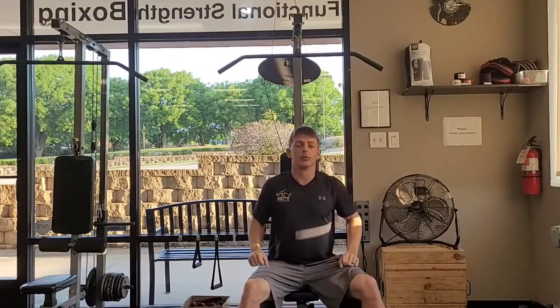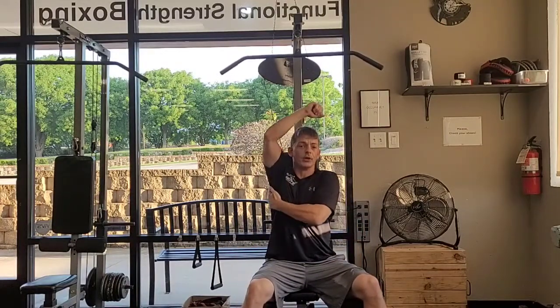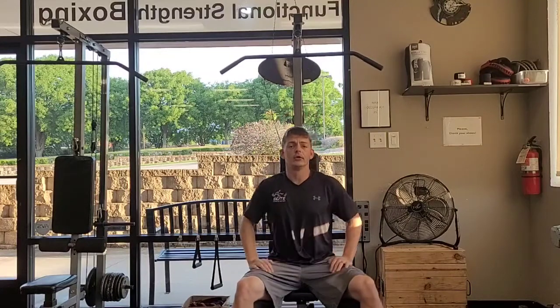The main focus here is that we're really engaging and using those lat muscles — the muscle that connects from my arm, armpit, all the way down to my hip.